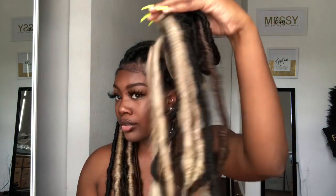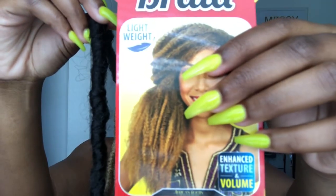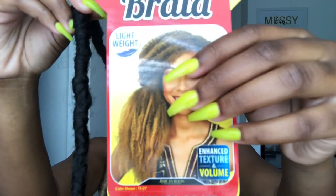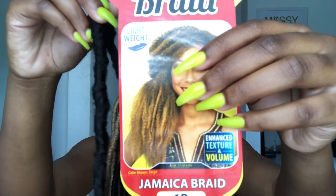I'm going to be going over the color combinations I use to get this look. The first color I used was 1B — if you don't know 1B, it's like an off-black, not a jet black but more of a natural black. This was in the texture Jamaican Braid. I really recommend Jamaican Braid because it has more of a softer texture, and I believe this was in the length 24 inch.